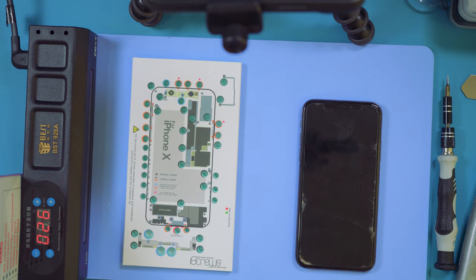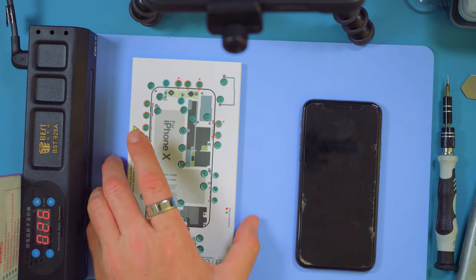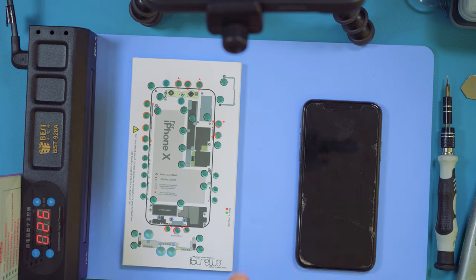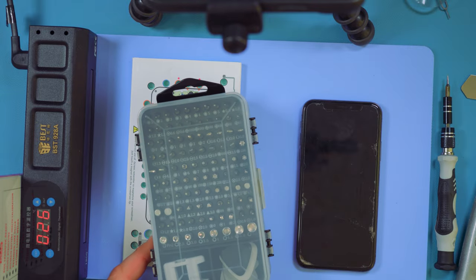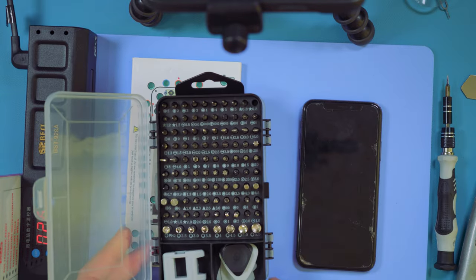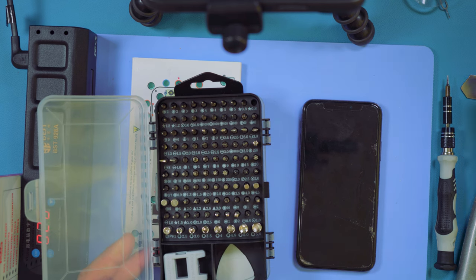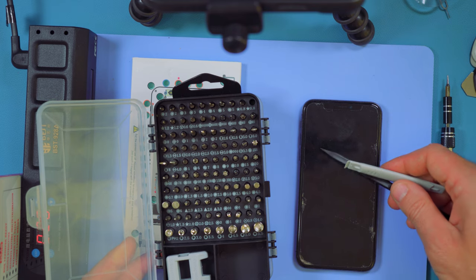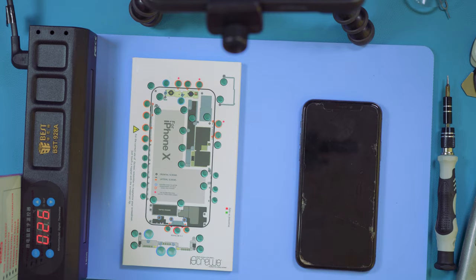I've got a screw organiser here to keep all the screws we'll be removing in order. I've also got this heat mat which is going to heat the device up evenly, minimising any risk of damage to the screen, the battery, or any other components. I've also got a screwdriver kit which has got pretty much every size of screwdriver you could need, plus a whole range of spudgers — really useful and not expensive. I'll put a link in the description.